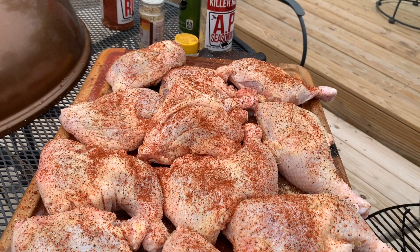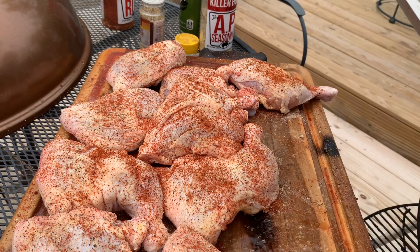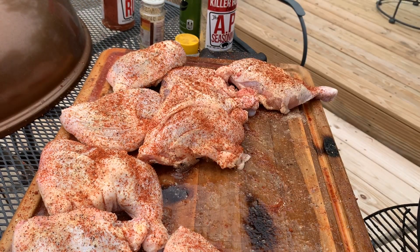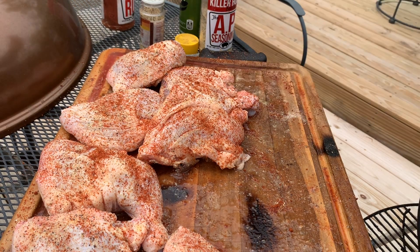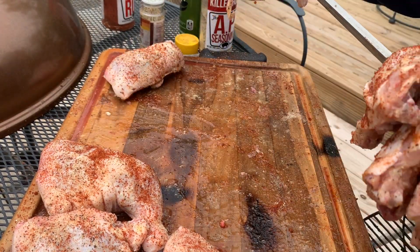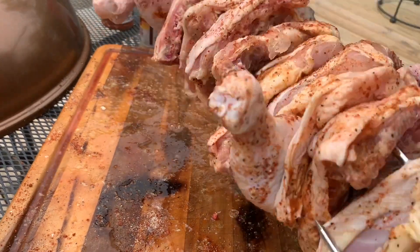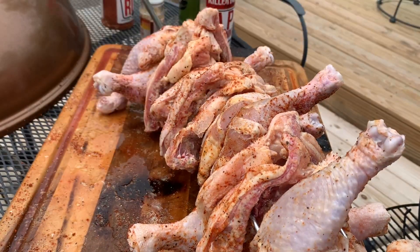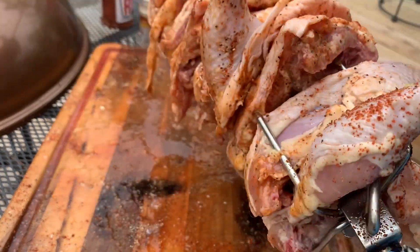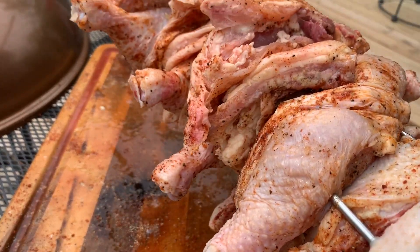Let's get the rest of these chickens on here. Let's get the other skewer end on there. There we go — y'all can see that. Let's get them on there.